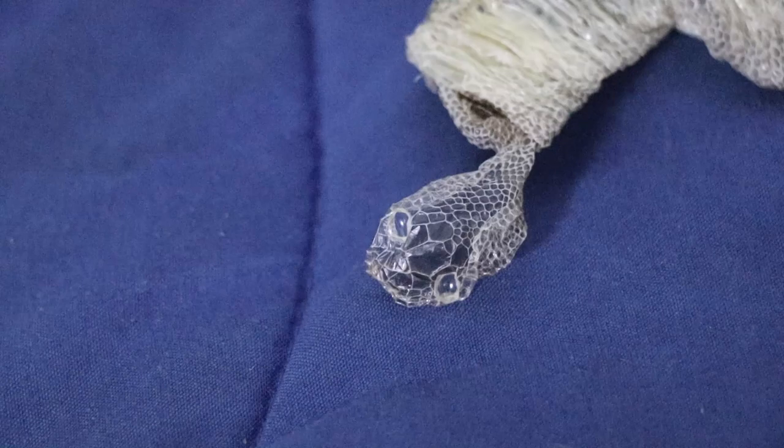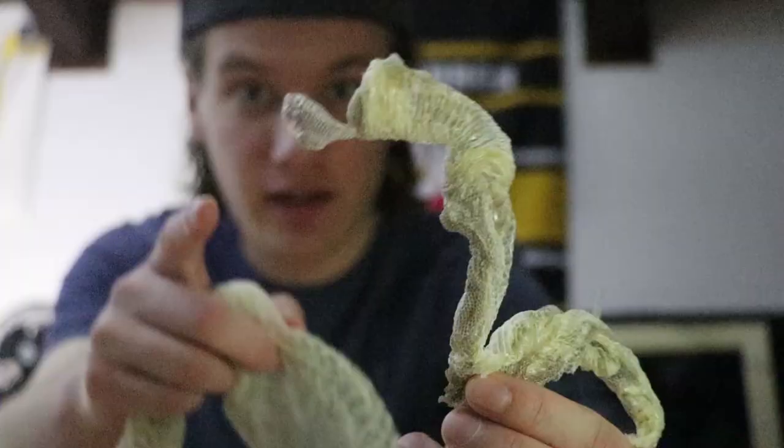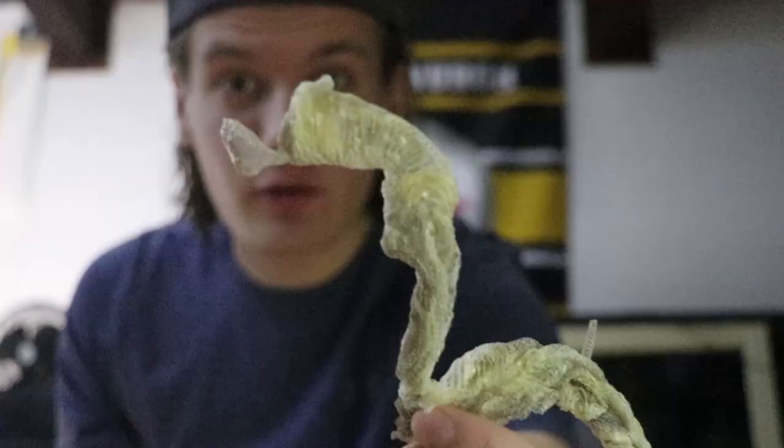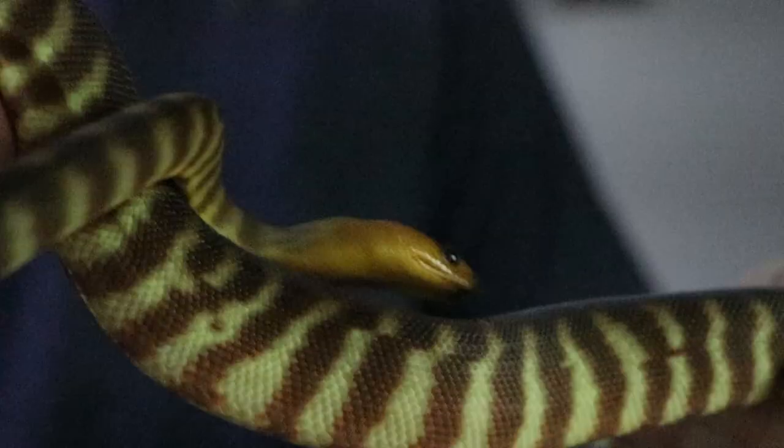This right here is my Woma Python shed, and as you can see, it's one full piece again. You can see the head right here — that's where they begin their shedding process. Then it just inverts like a sock and unravels down their body until they fully peel the shed skin off. She is growing absolutely rapidly, which is common with younger snakes. They're constantly going to be shedding their skin — some even twice a month. Once one shed cycle finishes, a new one begins right after. It's an endless cycle and all part of the process a healthy growing snake will go through throughout their lifetime.